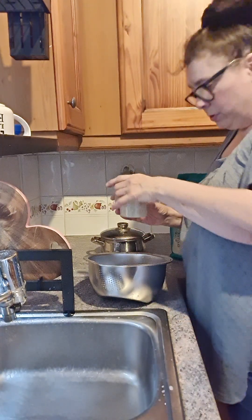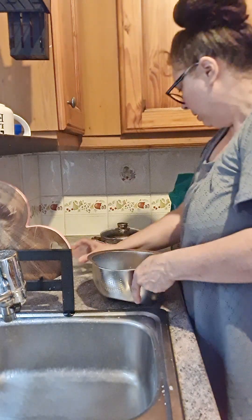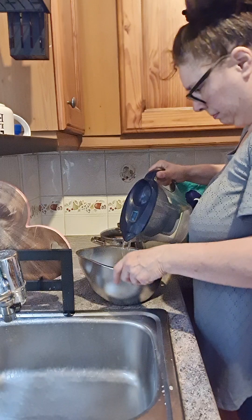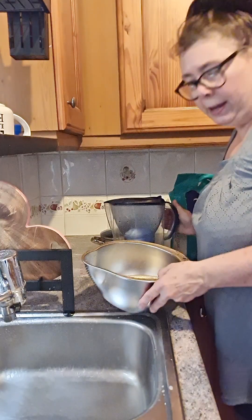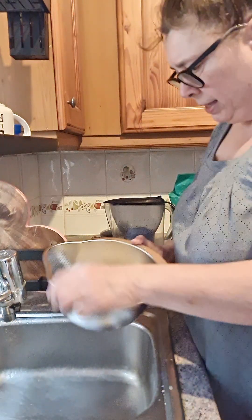I've got a cup of rice here and I'm going to put it in - there we are. And I'll get my filtered water. You can put quite a bit of water in there before it even reaches anywhere near them.